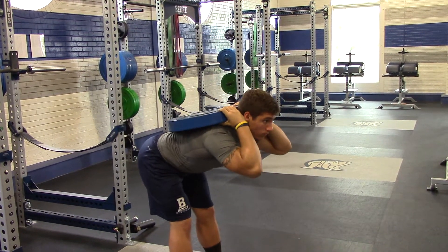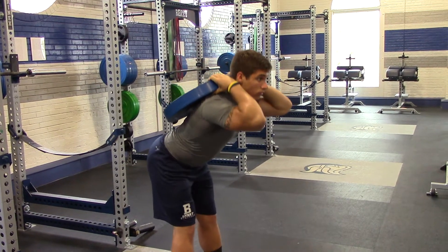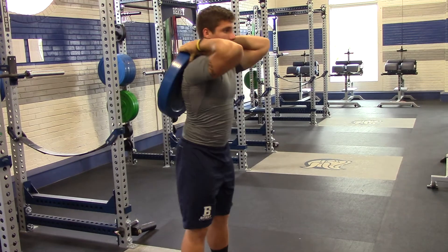Driving his hips back, pushing through his heels, bringing his hips all the way forward — all the way up. Good.